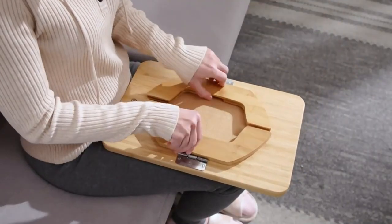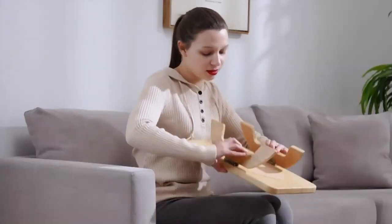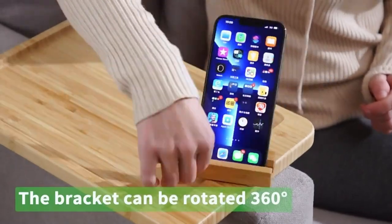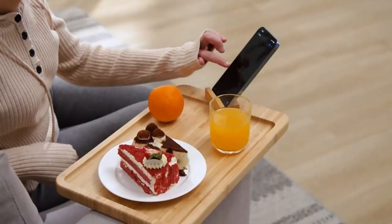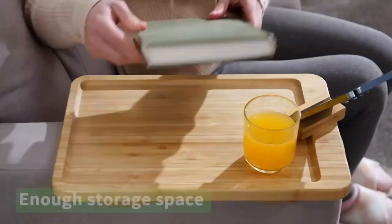Are you tired of messy coffee tables? Say hello to the Clip-on Tray. It's the perfect solution to keep your drinks and snacks organized and easily accessible. No more spills or messy edges — this tray is designed to save space and make your coffee table look neat and tidy.